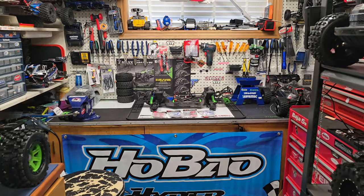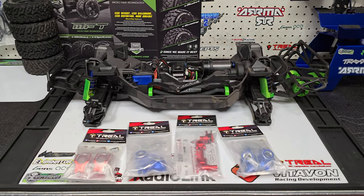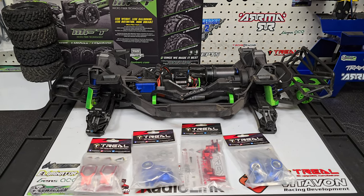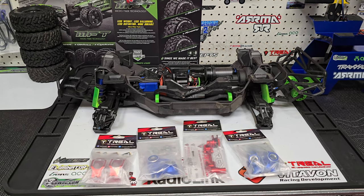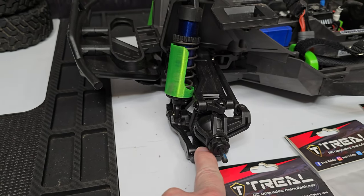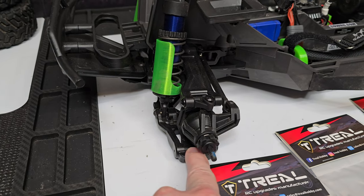Today we're doing an upgrade on the Traxxas Max Slash. If you remember in one of the first videos I ever did with this truck, I had mentioned that I had ordered some Triel parts — I actually think I had them ordered before I even got the truck, just because I wanted to add a little bit of character. I always like strengthening up my four corners: the C hubs, steering knuckles, rear hub carriers — they benefit from being aluminum, especially with the Max, because there was always kind of an issue with this little bottom bolt that would back off and you'd end up losing the screw itself, or I've actually broken these before.